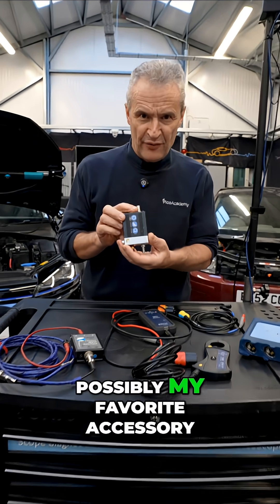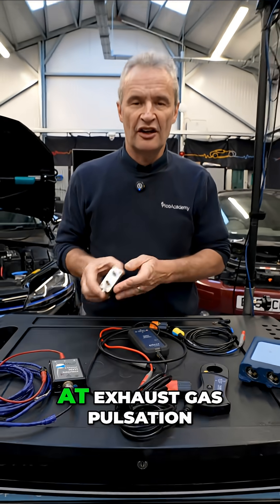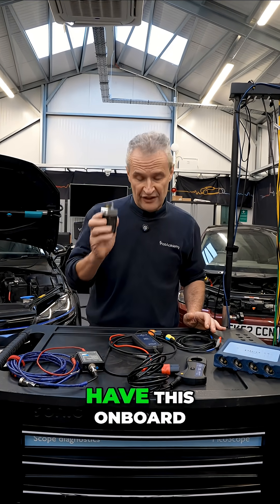WPS — possibly my favourite accessory of all time. Three transducers in one. Whether you're looking at exhaust gas pulsation, fuel pressure, oil pressure, or in-cylinder analysis, you've got to have this on board.